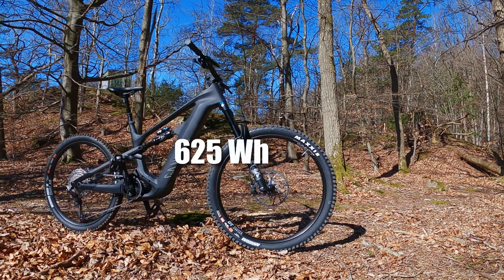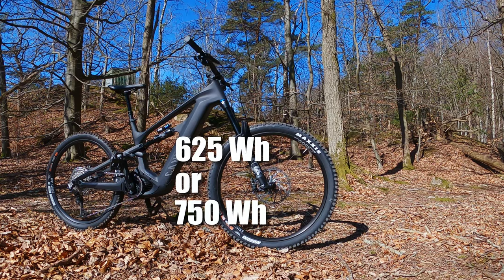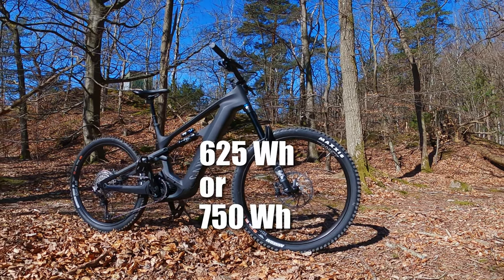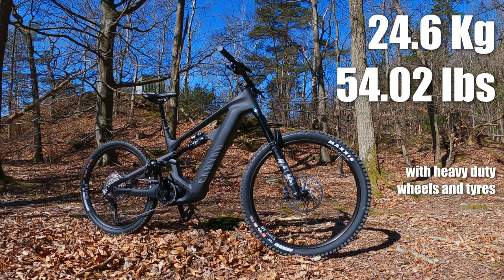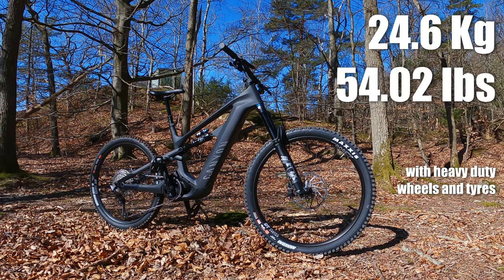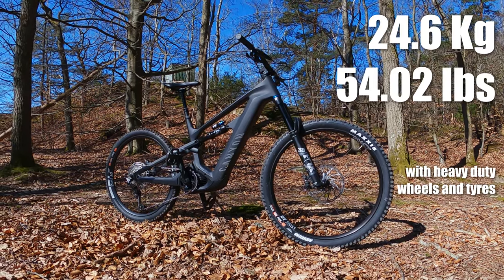I don't know anything about the battery size, but I prefer smaller batteries — I don't need those 900 watt-hour batteries; they just add weight. The bike actually feels a bit heavy when going slow, but it comes alive when speed increases in some weird way. I really enjoyed this short test run and I'm looking forward to testing it a bit more in a bike park at some point.